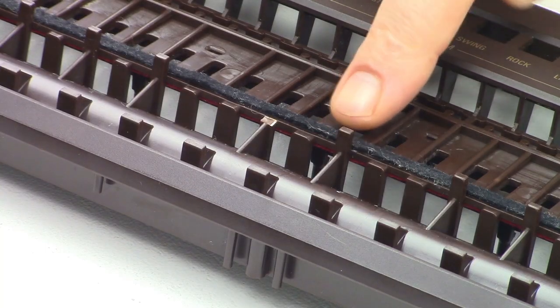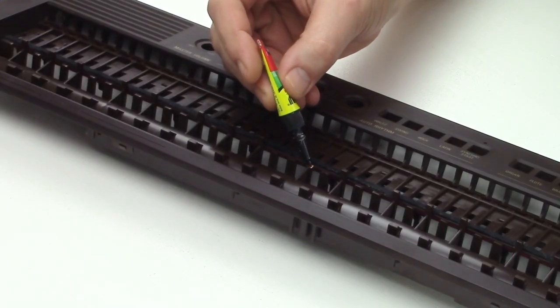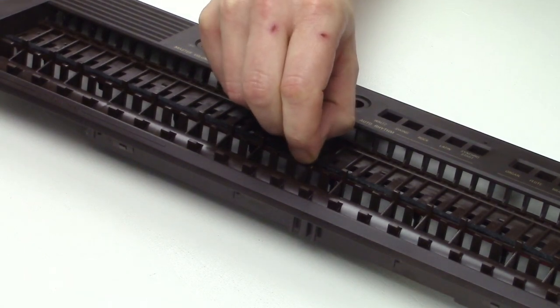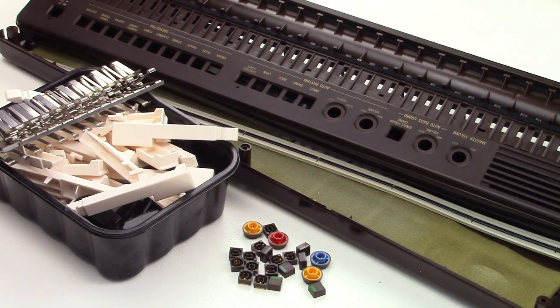One of these pins is broken. I don't know if this happened while I was cleaning the top piece, but I will fix it with super glue. Now everything is ready for reassembling.